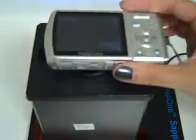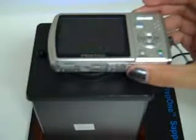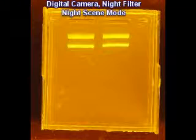Similarly, for a digital camera, aim and snap. For quick pictures, use auto mode. For even more clear pictures, use night scene mode.